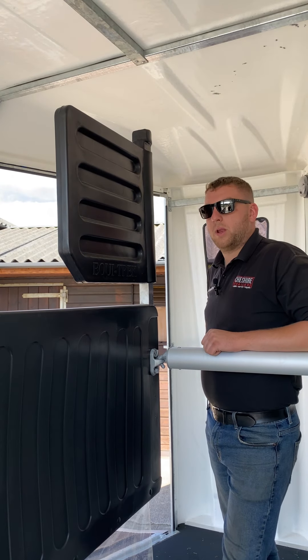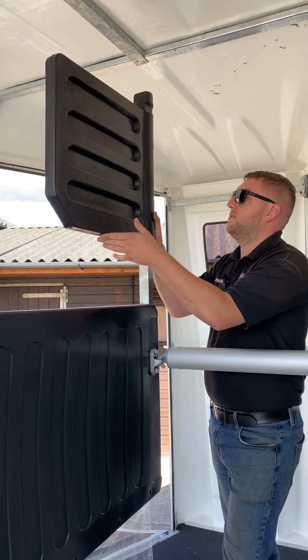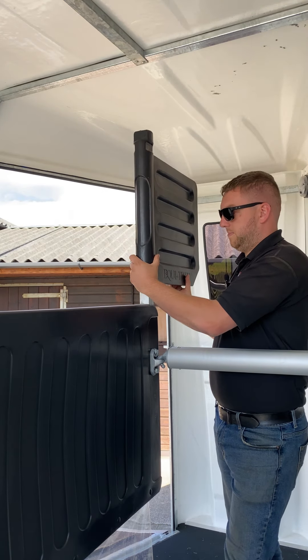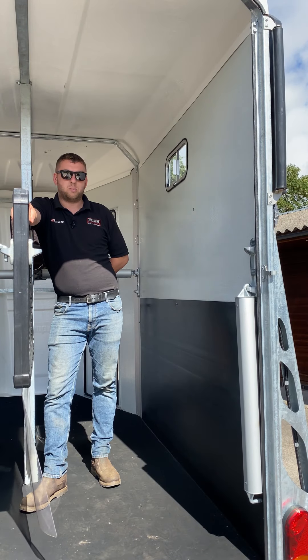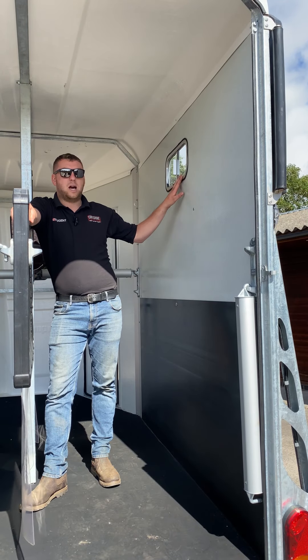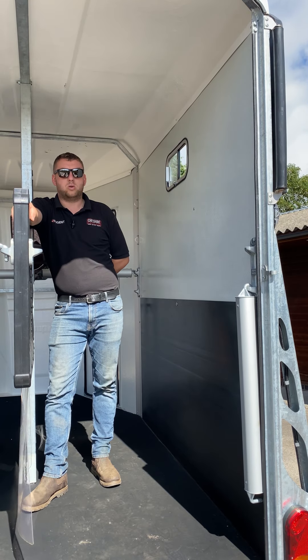Another optional extra with the Ecotrek Apollo, which is also included in the launch edition, is this head divider — lift up and spin around. Another feature that comes within the Ecotrek launch edition package are these sliding side windows, one to each side, allowing light and ventilation whilst your horses are inside.